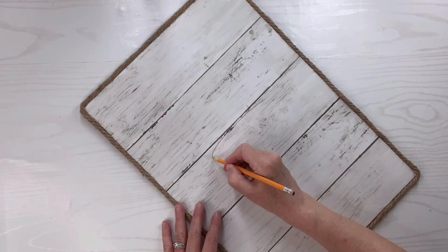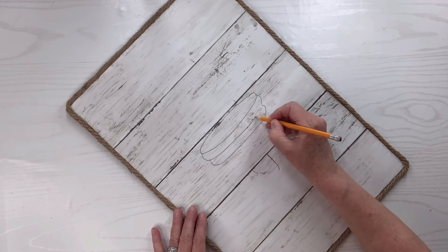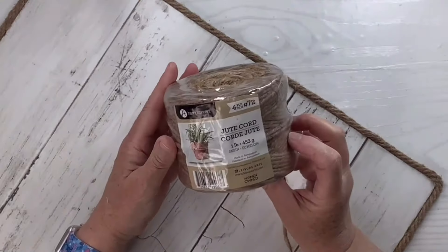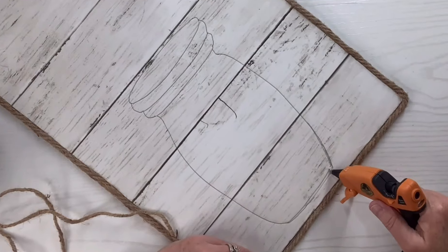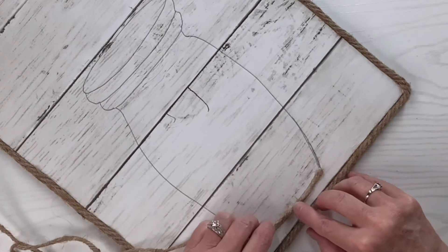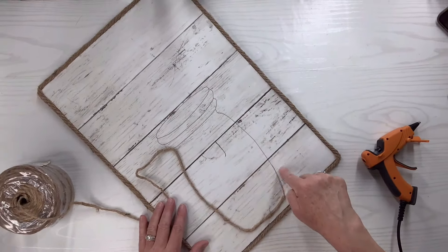Now I'm going to draw what looks like a mason jar. I'm not saying I can draw a mason jar — I was looking at one but I kind of made it lopsided. I'm going to try to fix that later with some twine. So I'm going to line the outside with twine using some hot glue and go all the way around the entire thing. That's when it becomes more noticeable that it was lopsided.